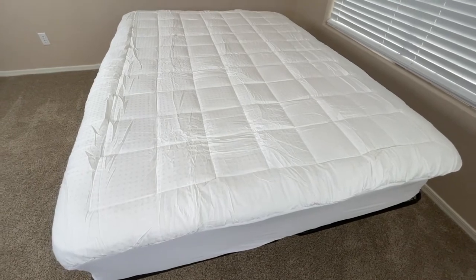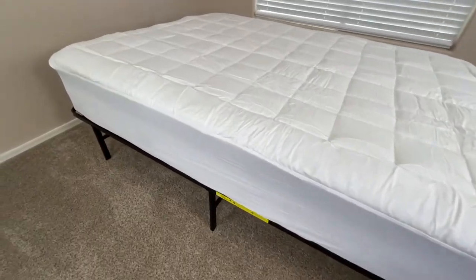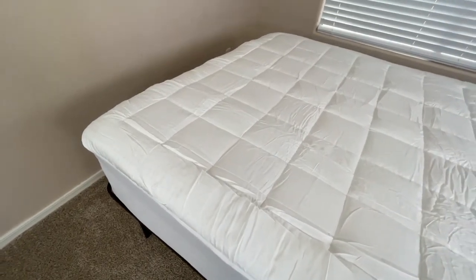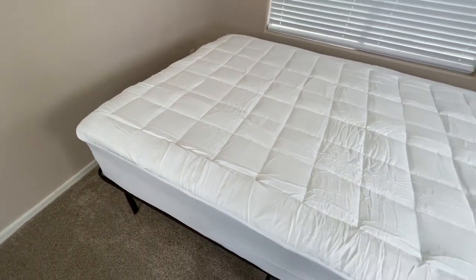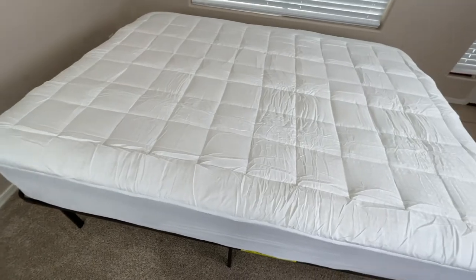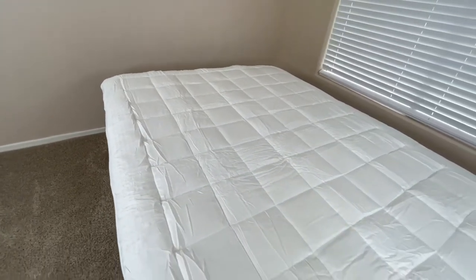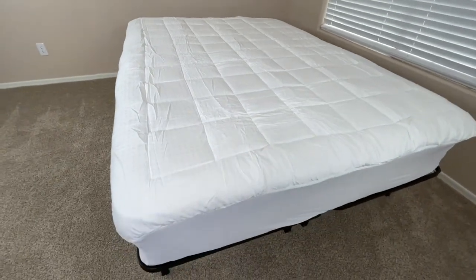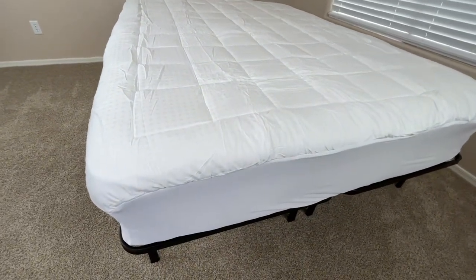Now, this mattress topper does come in many different sizes, so no matter what size mattress you have, you're most likely going to find one that fits yours. This mattress topper has an outside made of 100% cotton, and it's filled with a down alternative. The outside of this cover is designed to absorb moisture, making it more breathable and preventing you from getting too hot.